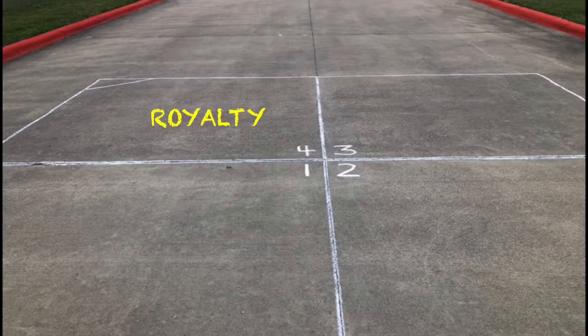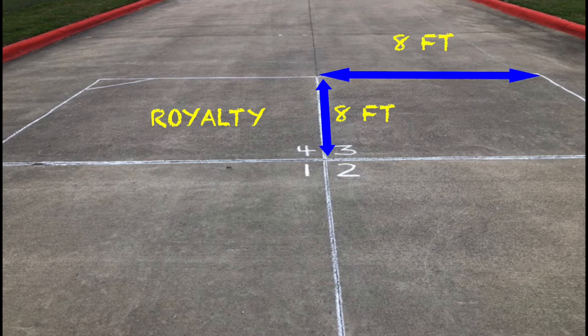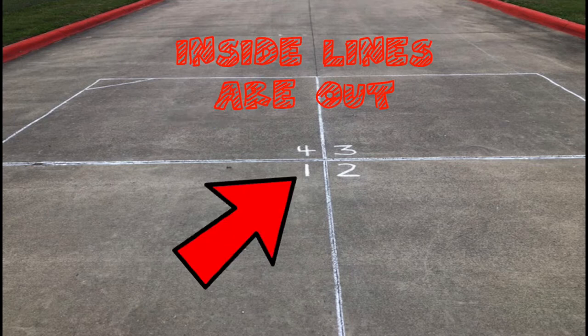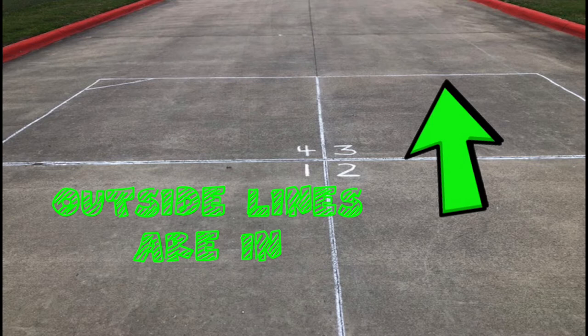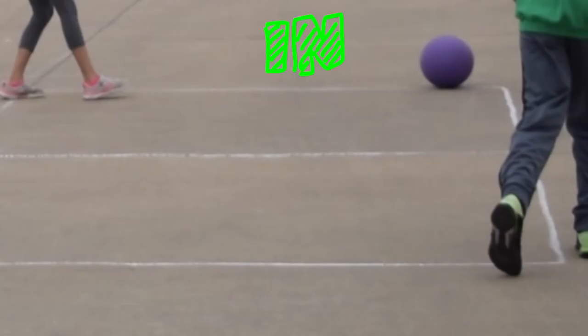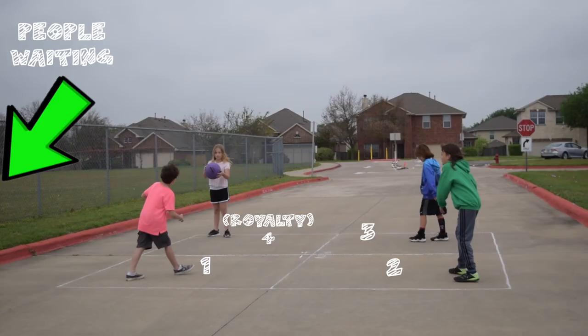Use chalk to draw a four-square court. Each square is eight feet by eight feet, but you can make it bigger or smaller if you choose. Number the courts as shown. In the game, the inside lines are considered out because they are shared lines, and the outside perimeter lines are in. So if you hit a ball and it lands on an inside line, you are out; if it lands on an outside line, the ball is still in play.